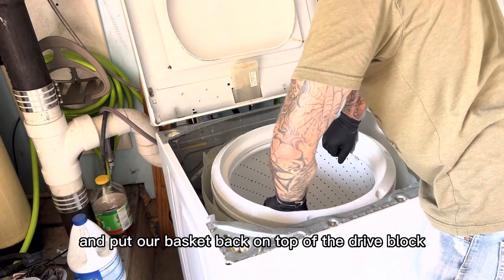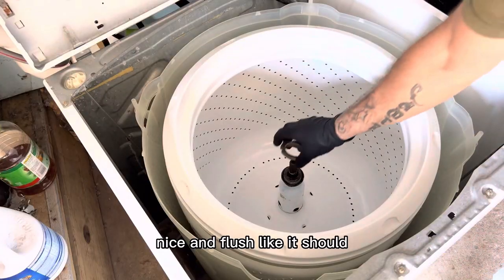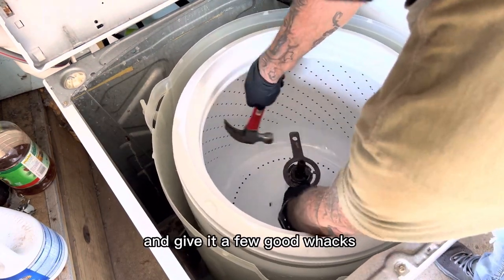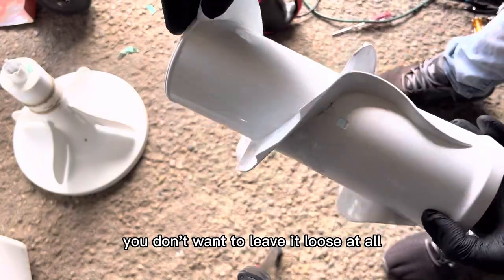Now we're ready to put our basket back on top of the drive block. Just make sure it sits in there nice and flush like it should. Put our drive block nut back on — hand-tighten it first, then grab our spanner wrench and give it a few good whacks. Make sure it is in there firm — you don't want to leave it loose at all.